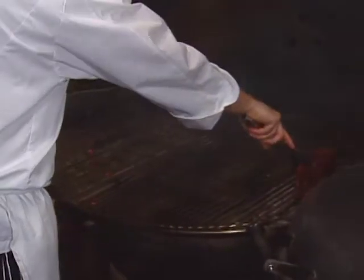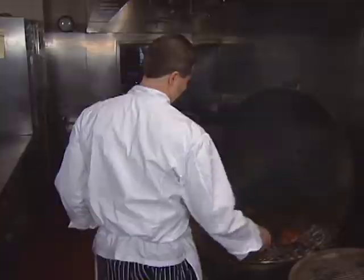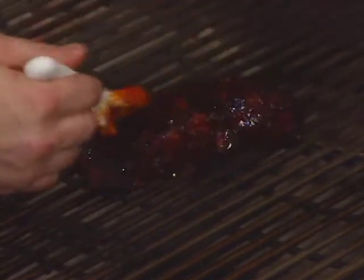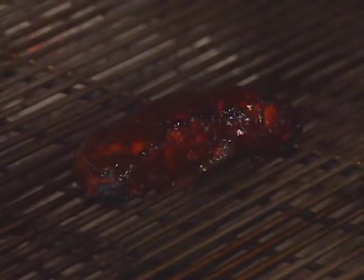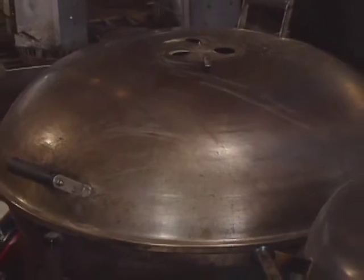The ostrich is seared over direct heat, then moved to the center of the grill and cooked indirectly for 15 to 20 minutes. The chef keeps brushing the ostrich with the glaze until it's done. He likes to serve ostrich medium rare because it stays very nice and tender.